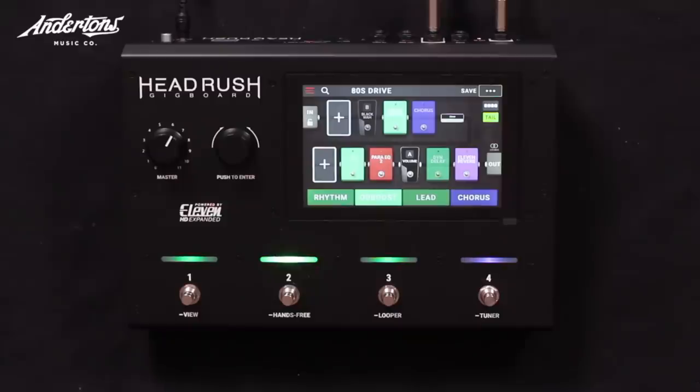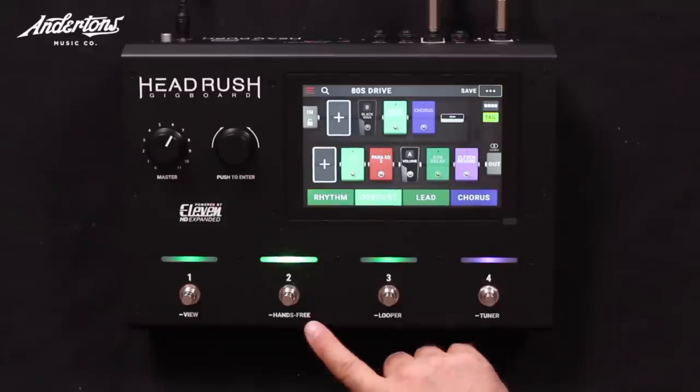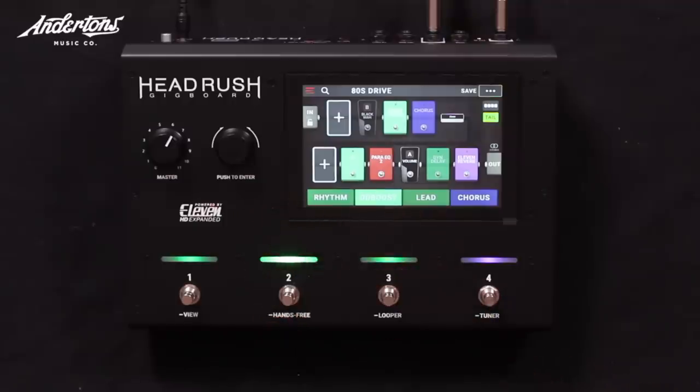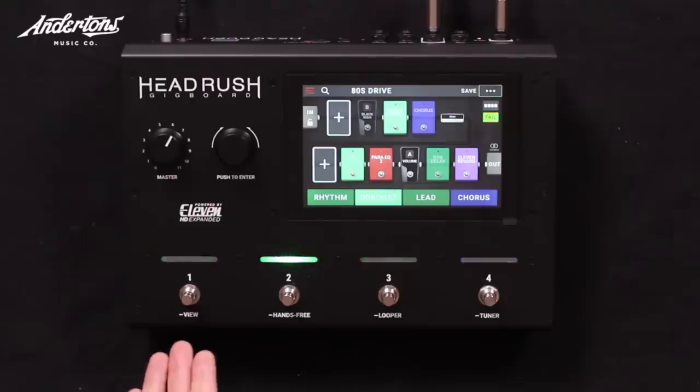The thing I like best about Head Rush is probably the thing that confuses me most — they really haven't labeled or named anything the way others have. Well, everything is labeled and named: tuner, looper, hands-free, view, push to enter.